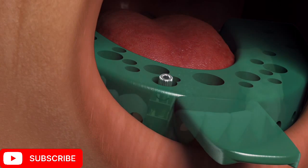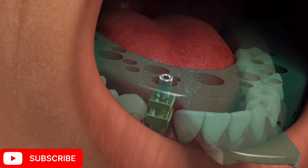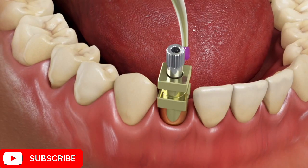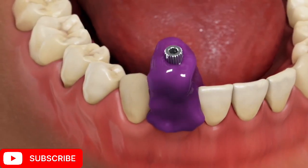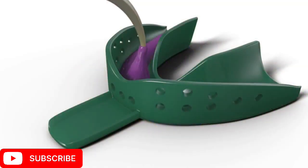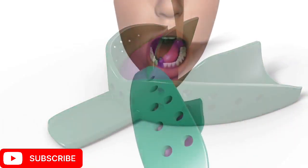Customize the impression tray or modify the stock tray to verify that the coping screw protrudes through the tray without interference. Syringe medium or heavy body material around the coping body, leaving the screw exposed, then load the impression tray with material.